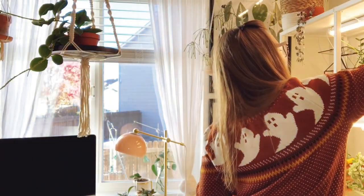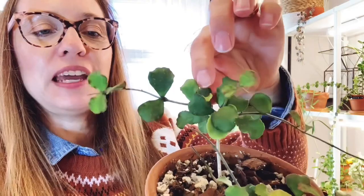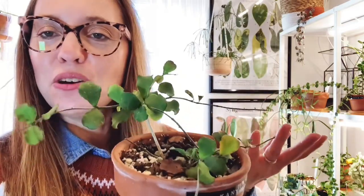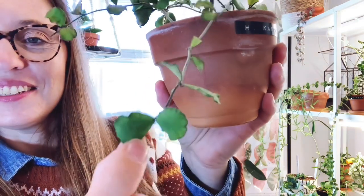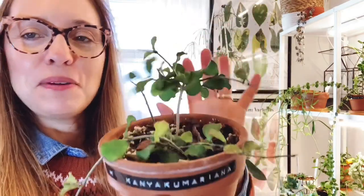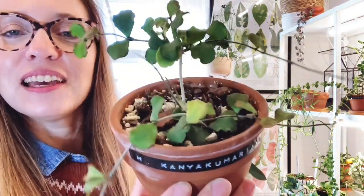The next one is the Hoya kanyaku mariana — it's a small ruffly leafed plant and the leaves are very stiff. I never really know if this plant is on the verge of death or if that's just how it is. I don't want to say it's ugly — I love the ruffles — but what do you guys think? I think maybe when it gets to be a bigger plant I'll like it better. That's Hoya kanyaku mariana.